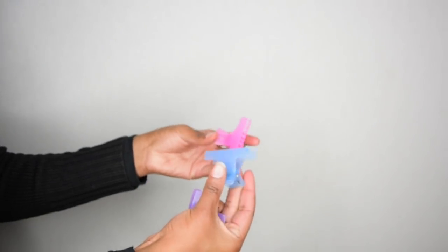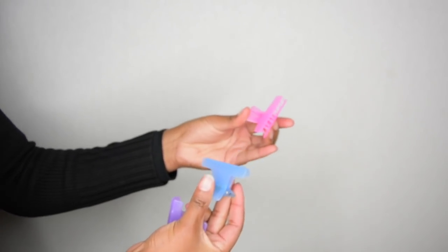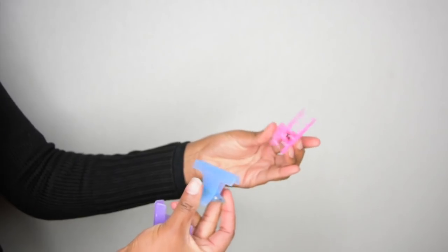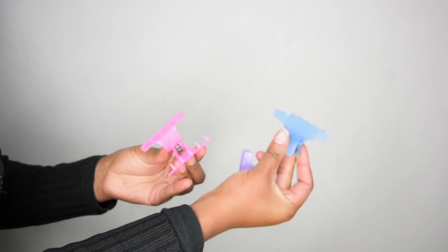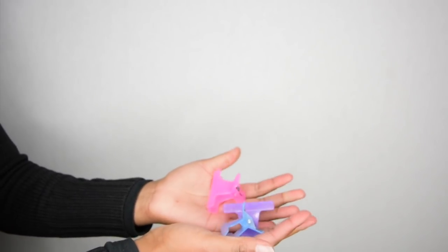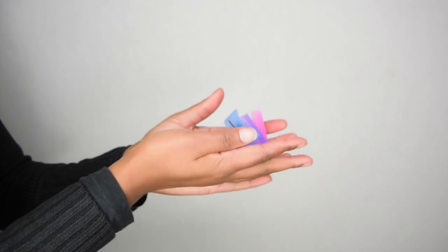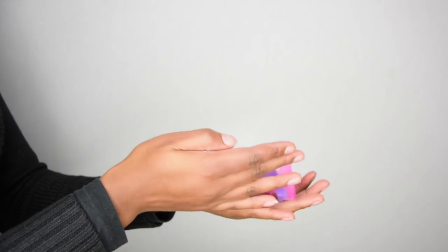I use hair clamps on wash day and when I'm doing a hairstyle. It's way better than using a hair tie because sometimes when you're in a rush you just rip it out and accidentally break a few strands. Hair clamps are better for the hair and they're just easier — they save you a lot of time.